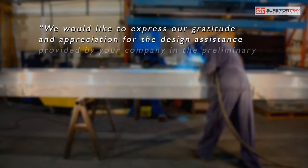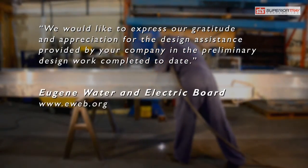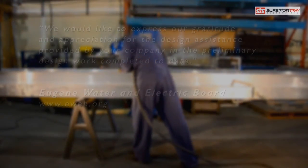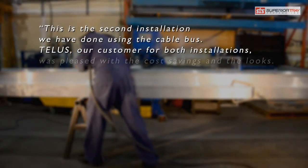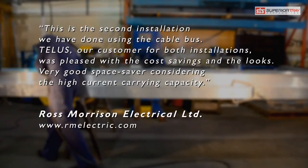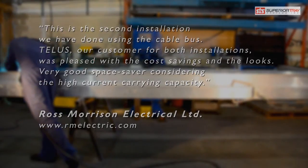We would like to express our gratitude and appreciation for the design assistance provided by your company in the preliminary design work completed today. This is the second installation we have done using the cable bus. TELUS, our customer for both installations, was pleased with the cost savings and the looks. Very good space saver considering the high current carrying capacity.